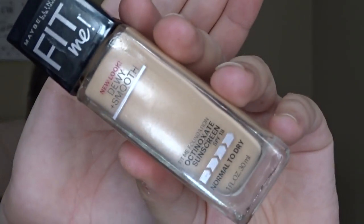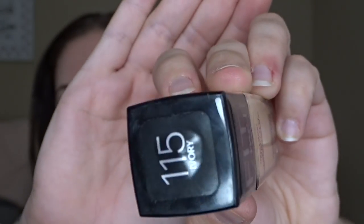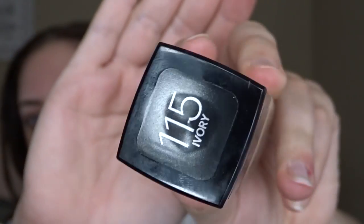I'm going to take my Maybelline Fit Me Dewy and Smooth Foundation in the color 115 Ivory and put that on my Real Techniques beauty sponge, then pat that all over my face.